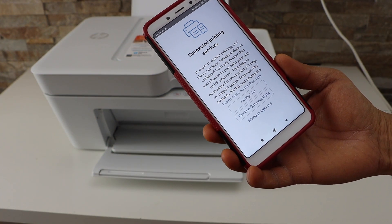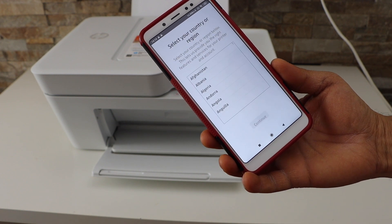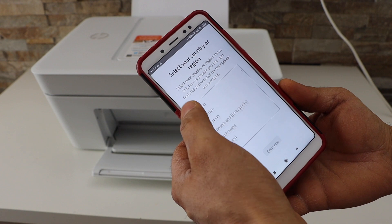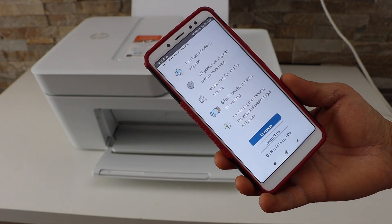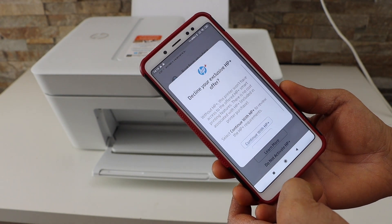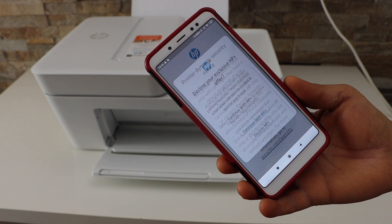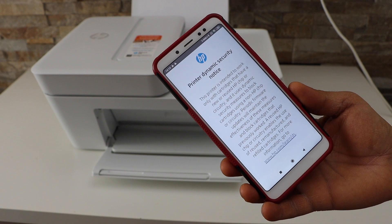You can connect to the printing services, or you can decline this optional data, or you can accept all. Select your country of residence. You can join HP Plus — you can activate it, do it later, or choose not to activate. I'll continue and decline HP Plus as I don't want those services right now, but you can use it if you want.